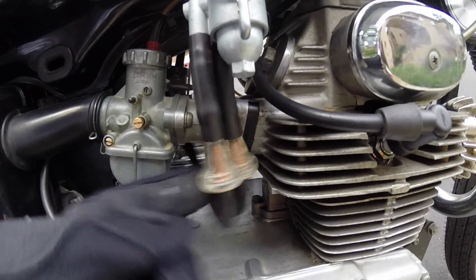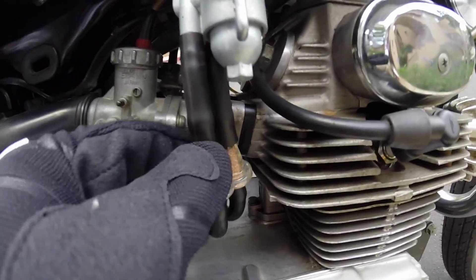Sometimes the gas won't fill all the way up in these filters. Not sure if that's normal, but the bike runs fine.